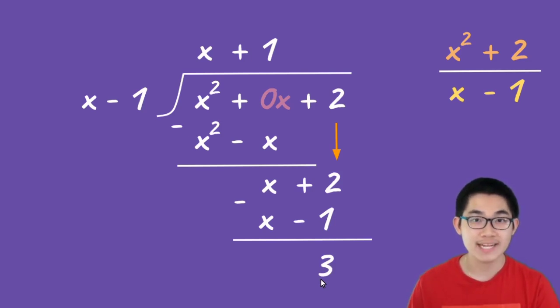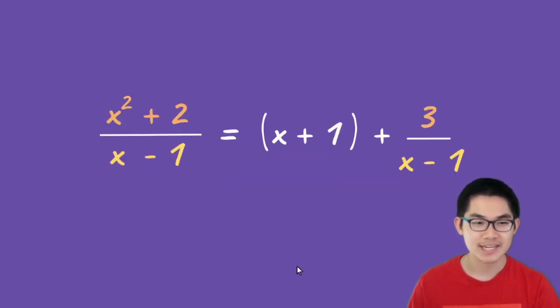So we can write this in an equation: x squared plus 2 divided by x minus 1 is the same thing as x plus 1 plus 3 divided by x minus 1.